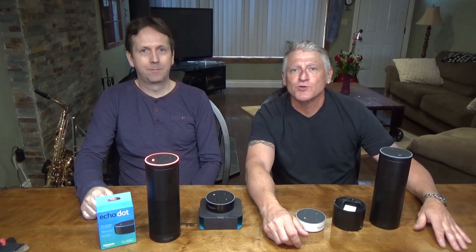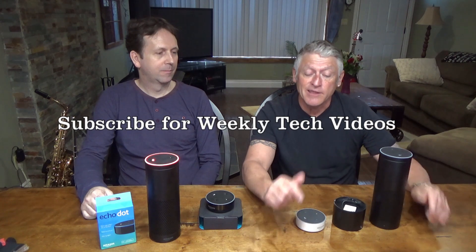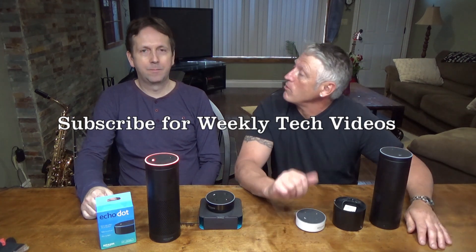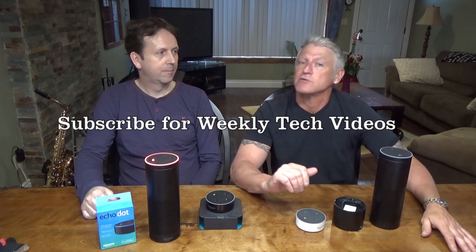Welcome, thanks for tuning in. This is All Things Tech. Today we're going to be talking about the Echo and the Echo Dot. We're going to make them portable so you can take them all around, rather than being stationed in just one part of your house.